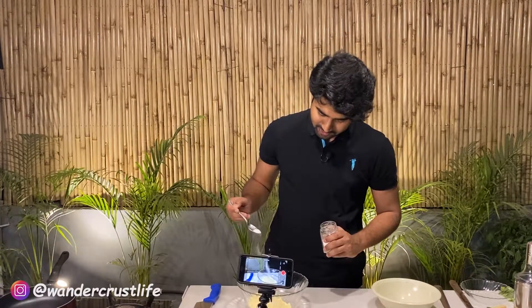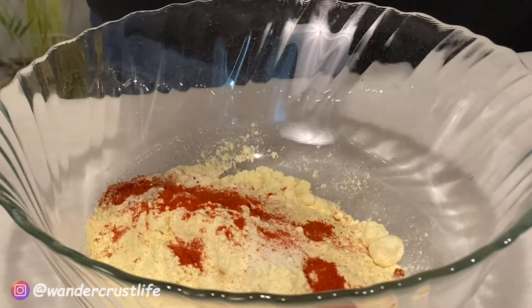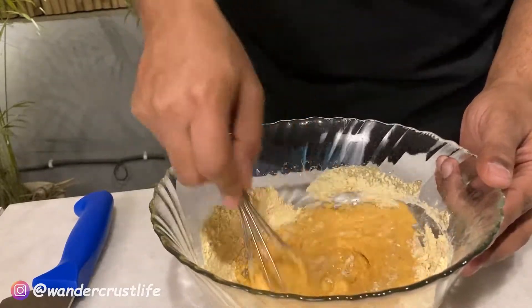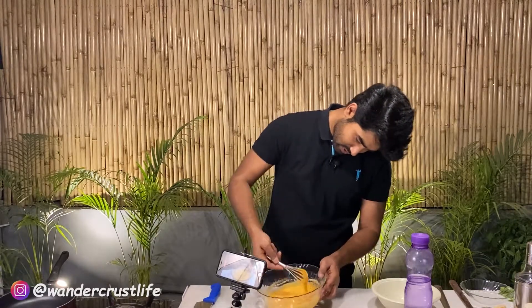About one, one and a half cup of besan. We will add in the besan: namak, laal mirch powder, and ajwain, like in normal pakodas. Mix it to a silky smooth batter, not too runny, not too thick. Not too much — just about this much.